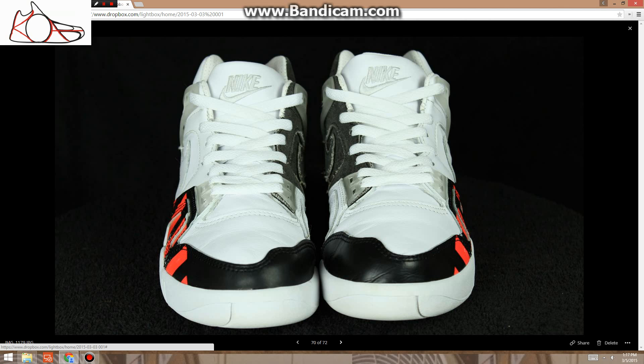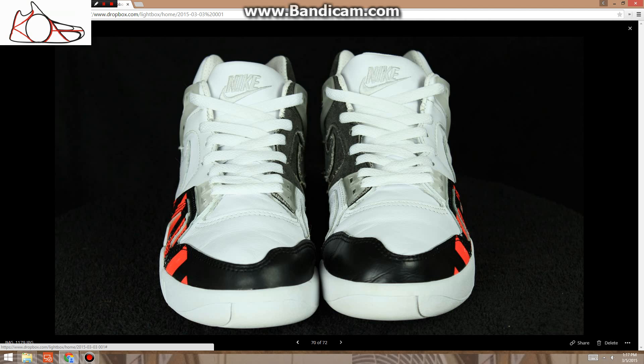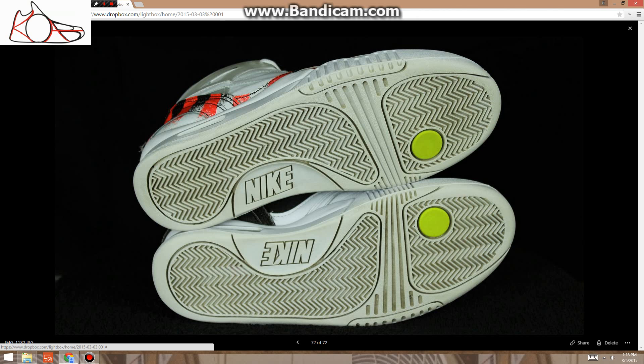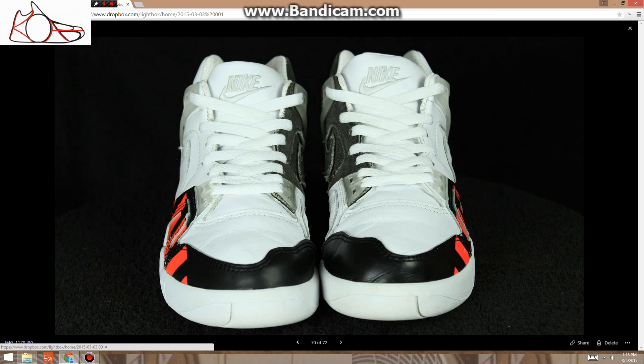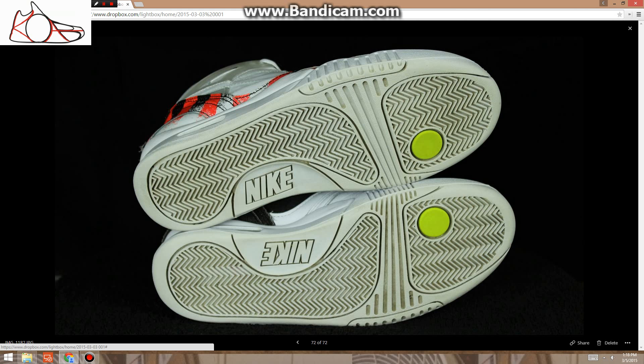These are size 8.5 French Open Air Tech Challenges, $108. The leather quality on this shoe is some of the best leather I've ever seen on a shoe — no bullshit. They cleaned up pretty nicely. They're definitely worn, but for $108, very nice shoe.